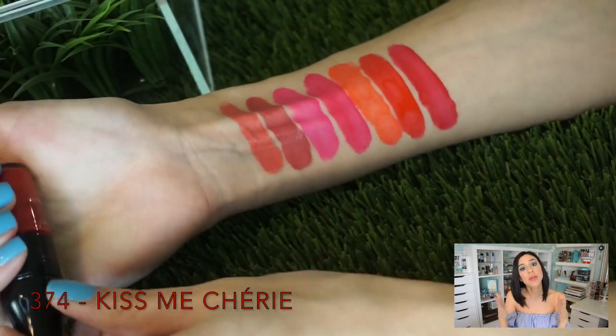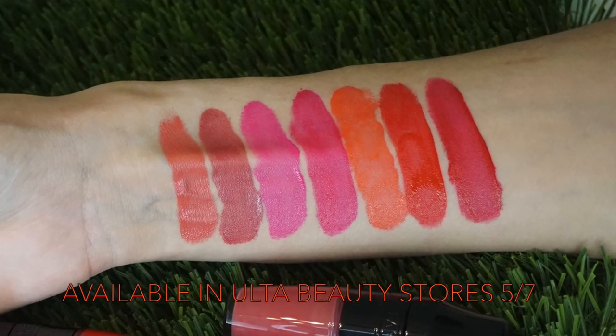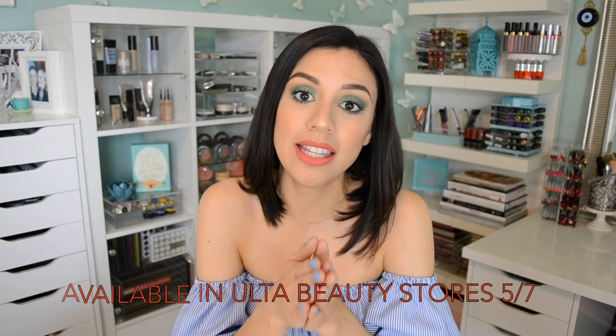I really hope you guys enjoyed this video. If you like the matte lip trend but you want something that is non-drying, healthier for the lips, has vitamin E, gives a stain, is buildable, and you have control over how much pigment you apply — not to mention the really cute packaging — you might want to check out the Lancôme Matte Shaker Liquid Lipsticks. They're $22, available at Ulta.com or Ulta stores, and they are Coffee Break Approved. I'll link them in the description box below. Please give me a thumbs up or subscribe if you haven't already, and until next time, this Coffee Break is over. Bye guys!